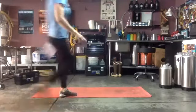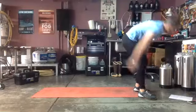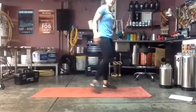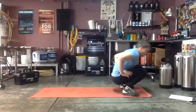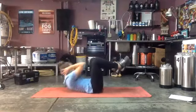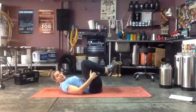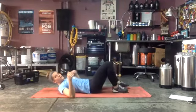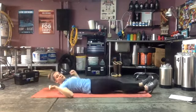Quick drink of water if you need it, then we're going to start with our v-ups. 30 seconds each exercise for this core section: v-ups, then the crunch with elbow to opposite knee, and then the reverse plank. Two rounds of this core. Go ahead, get into position.